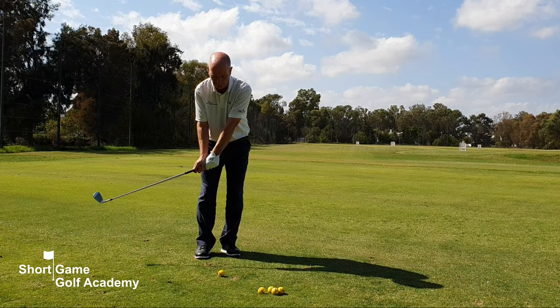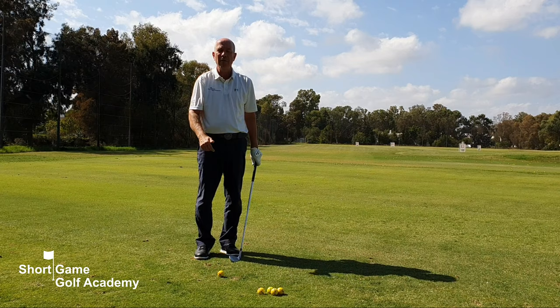Too many golfers try to lift the golf ball with the golf club, using the hands and wrists too much at impact when chipping and pitching.